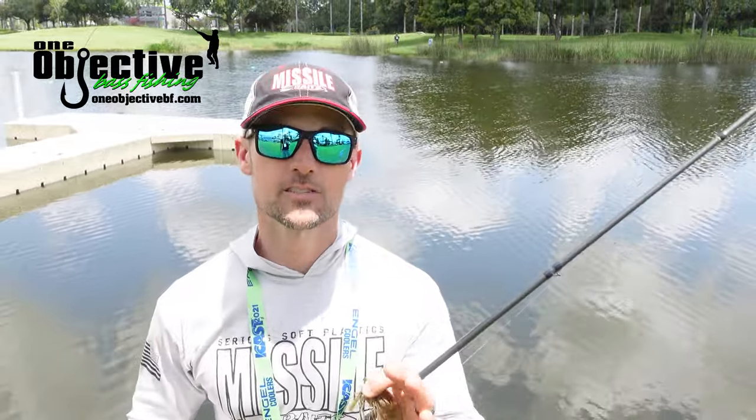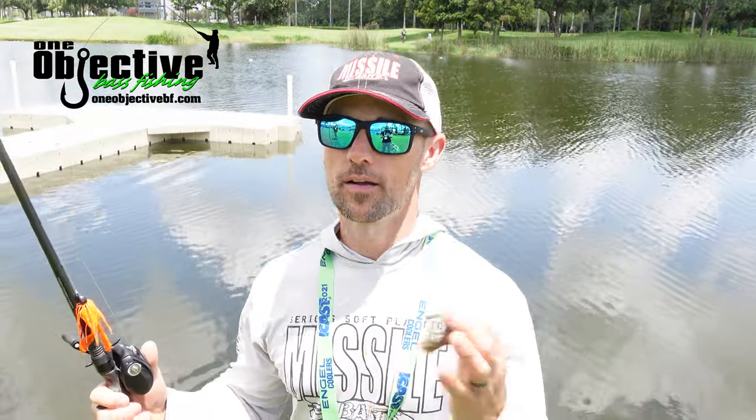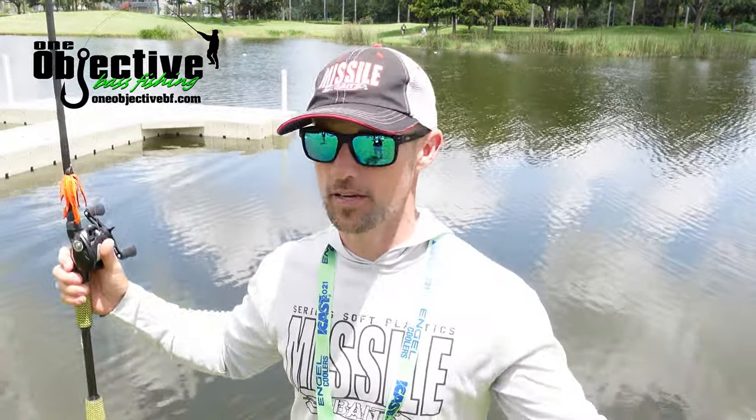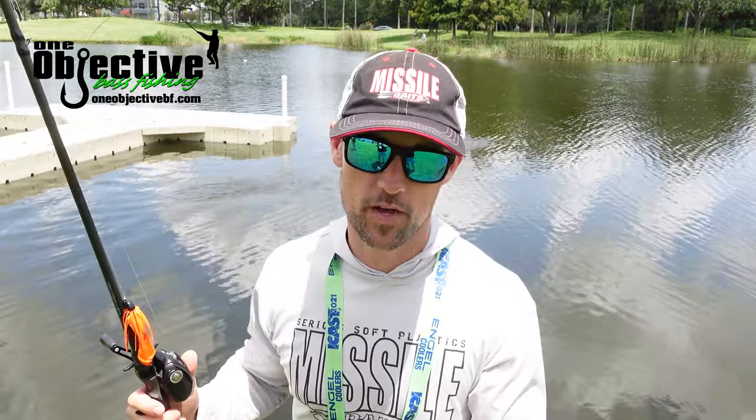Hey, John Cruz here at ICAST 2021. We're out here at the on-the-water portion, where all these booths are displaying rods, reels, and of course new baits.